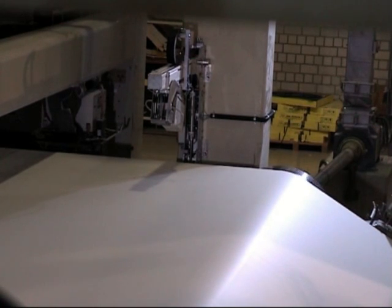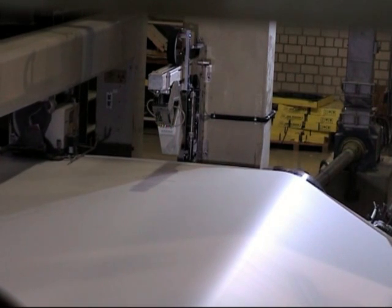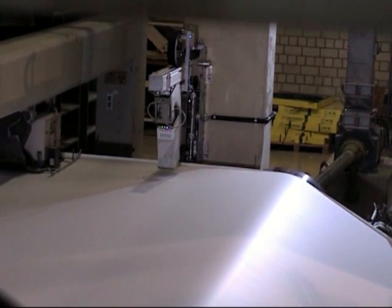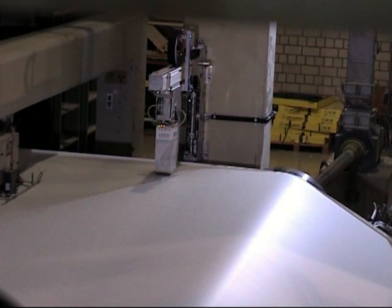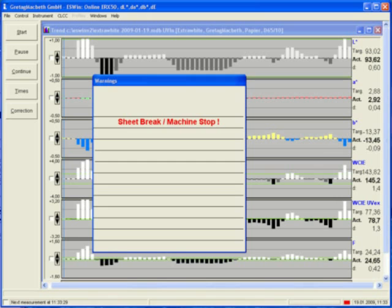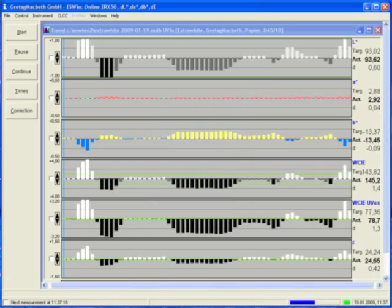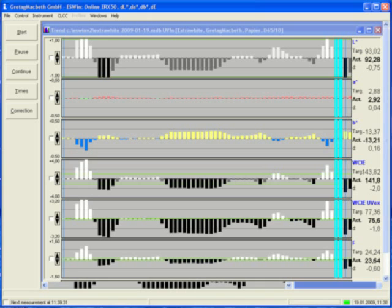Altogether, a measurement system will be completely installed after six hours. As soon as paper is being produced on the machine, the measurement head will be moved into the web automatically and the measuring process starts. In the control room the machine stop warning disappears and the measuring results will be displayed in up to six trend diagrams on the computer.